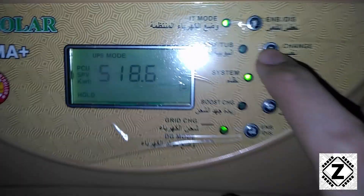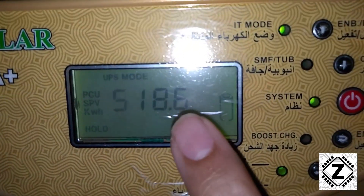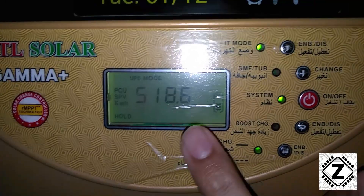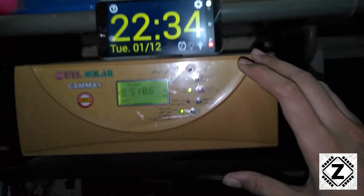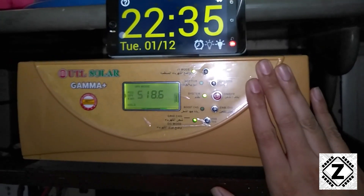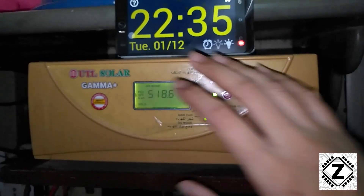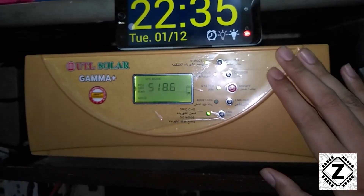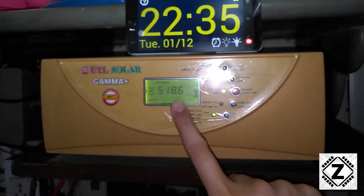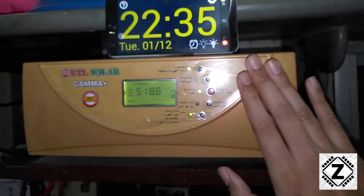The kilowatt hours window shows a reading of 518.6. This is the reading we will have to memorize, and then we can deduct this reading from a future reading to get a grasp of what kind of savings this setup has made for us in the month of December. So take a trip through time and we will meet again at a later date to subtract this figure and get an accurate reading about the solar energy generation.